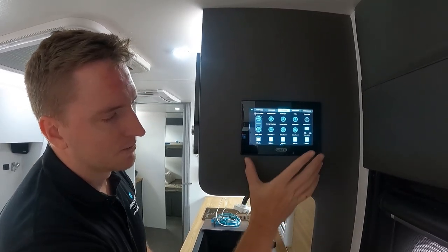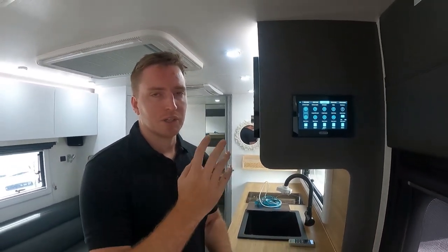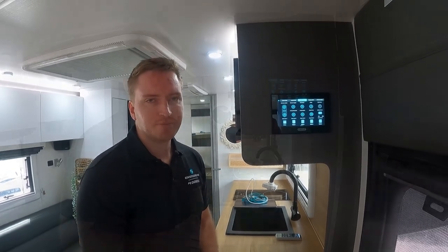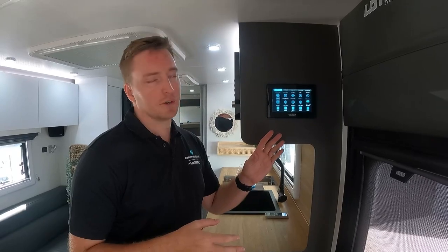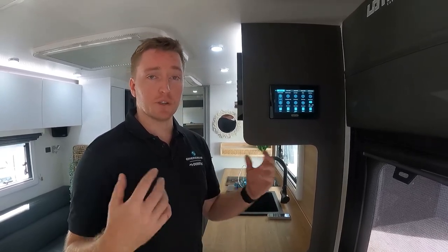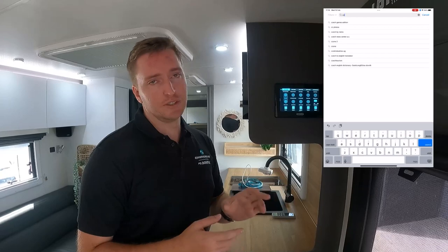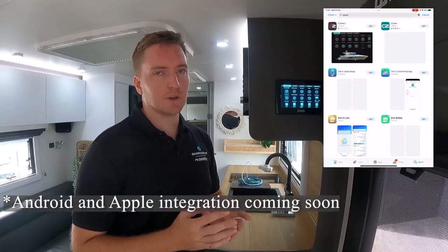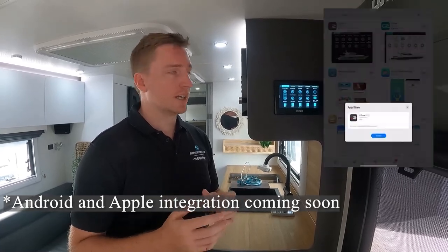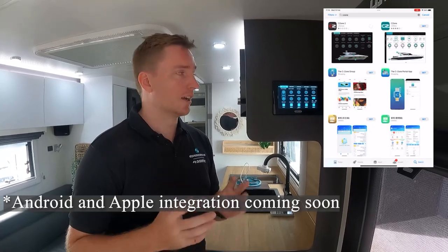We'll cut to another bit now and I'll show you guys how to set up the Wi-Fi and link it into your iPads. So we'll go through the Wi-Fi setup of these particular units and how you can link it to your iPad so you can use it while you're around the van, quickly making changes. It basically mirrors exactly what the screen displays. Now keep in mind — you can't use it on an iPhone or an Android device, it is set only to an iPad at this stage. They are working on improving that with Android and iPhone integration coming in the near future.